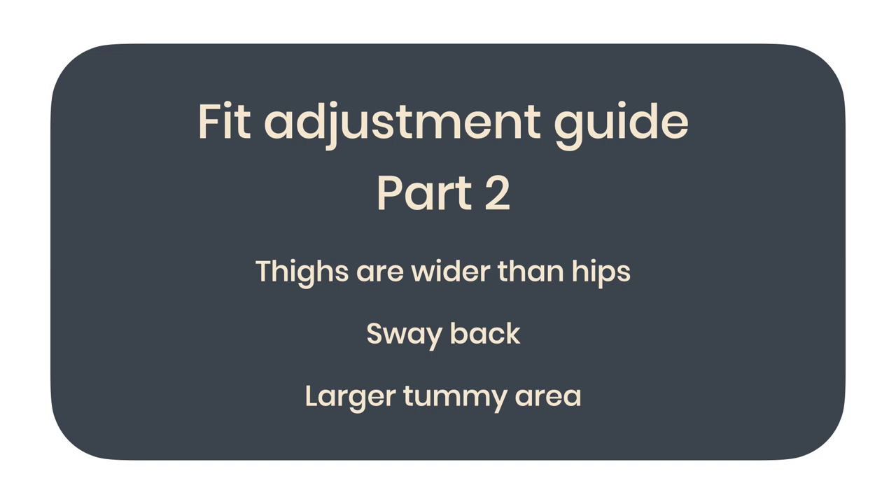This is part two of a two-part skirt fitting adjustment series. For part one, you can click on the link in the description below the video.